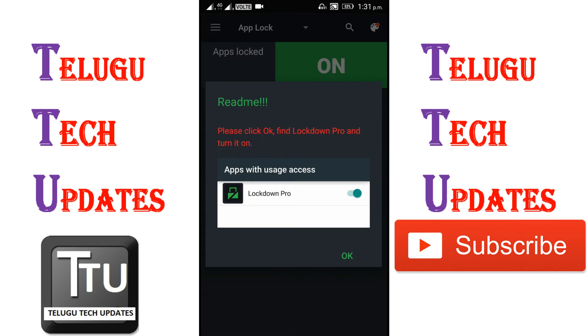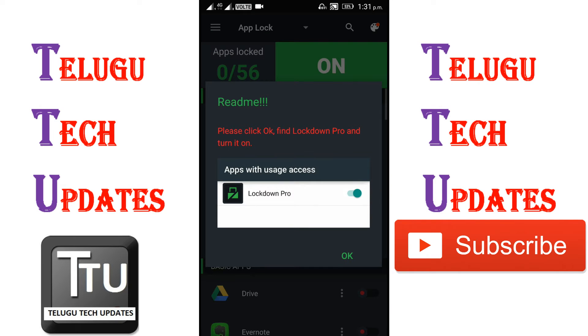Now you can use the application and access it. You can access your settings and click on the options.